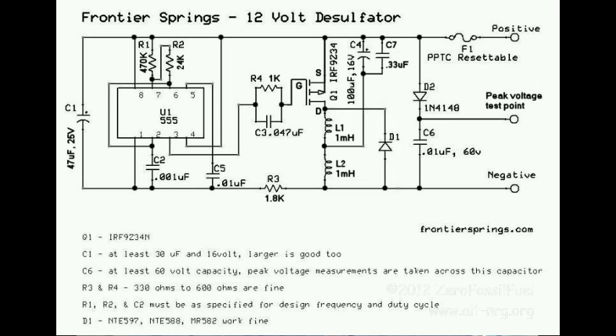The last change that I made was I've added C7 across C4, which is a 0.33μF polystyrene capacitor, and that lowers the high frequency impedance of the driver circuit so that it can send the highest possible current pulse into the battery.